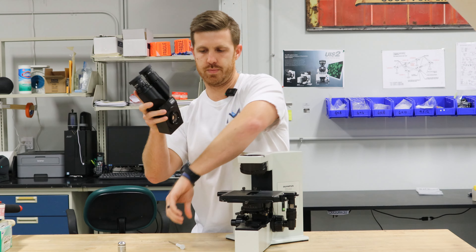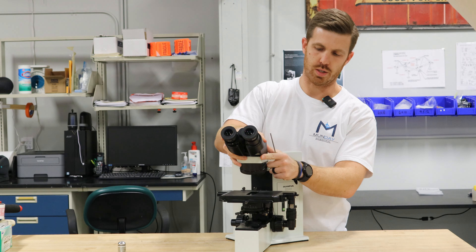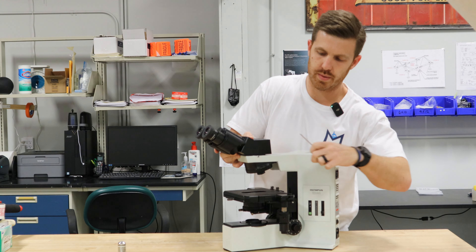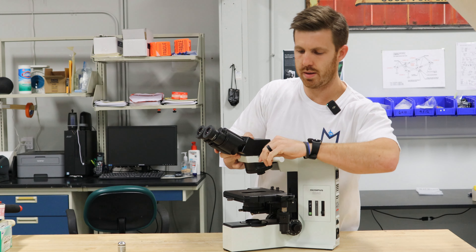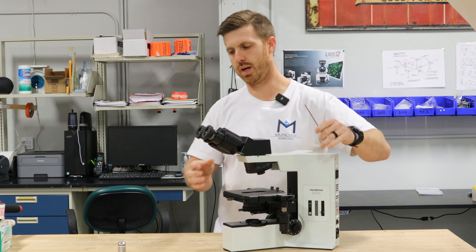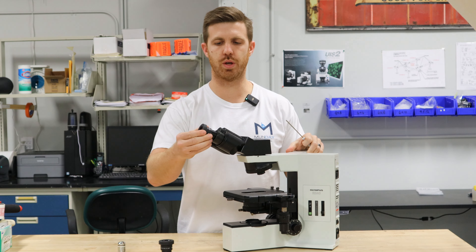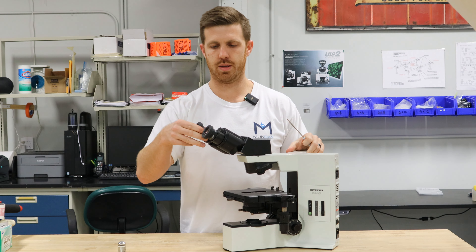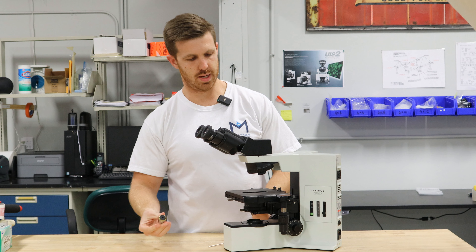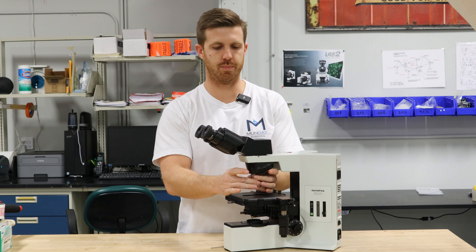Then you take the head — the head's going to go on this flange here — make sure it's nice and flush, and tighten that last screw. If your eyepieces were out, you would want to put those in there. And then the last thing is lower your stage and screw your objectives on one at a time.